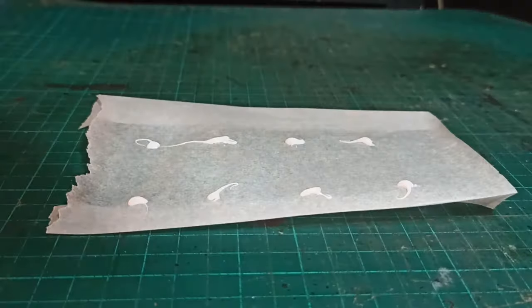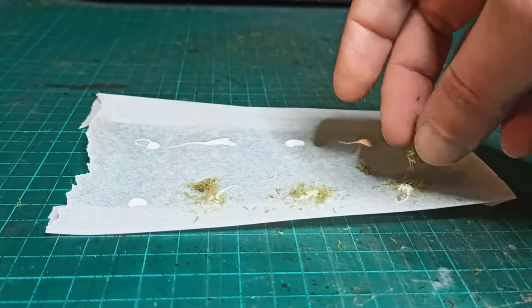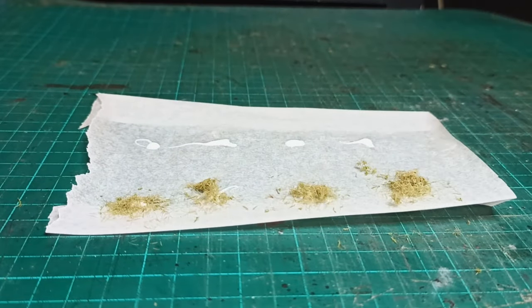Okay, let's give the static grass a quick test run. I used undiluted tacky glue here, which is not a great way to apply static grass. Usually you want the glue to be runnier so the grass can penetrate into it.